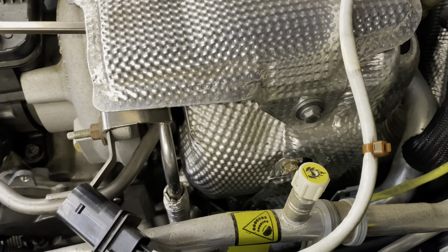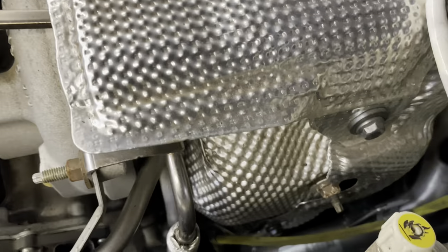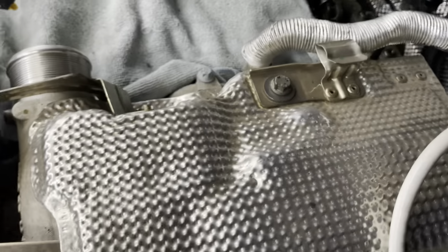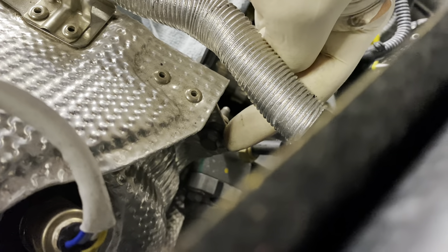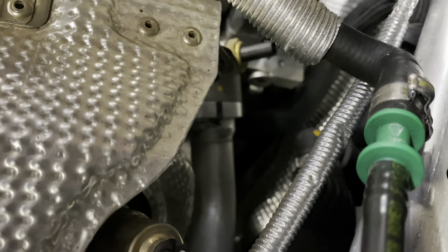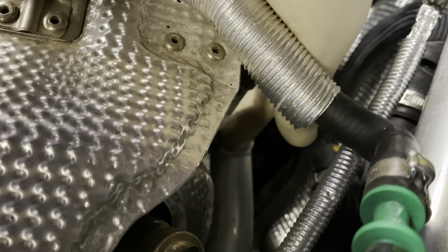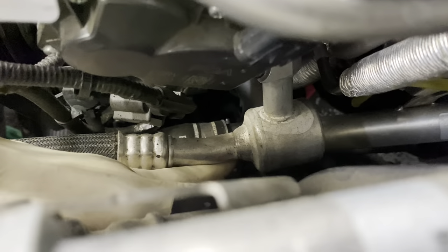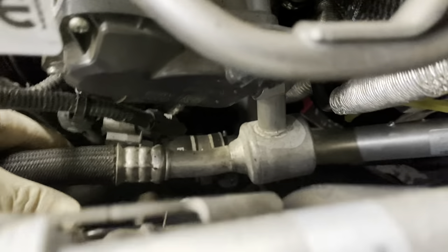To get these heat shields off, it is a little bit complicated. They are somewhat of a pain in the butt. What you're going to want to remove are a bunch of 10 millimeters. Down here is a 10 millimeter bolt. You're going to want to remove that, this 10 millimeter nut, this 10 millimeter bolt, this 10 millimeter bolt here, as well as that 10 millimeter bolt back there. There's also one underneath this coolant pipe here.